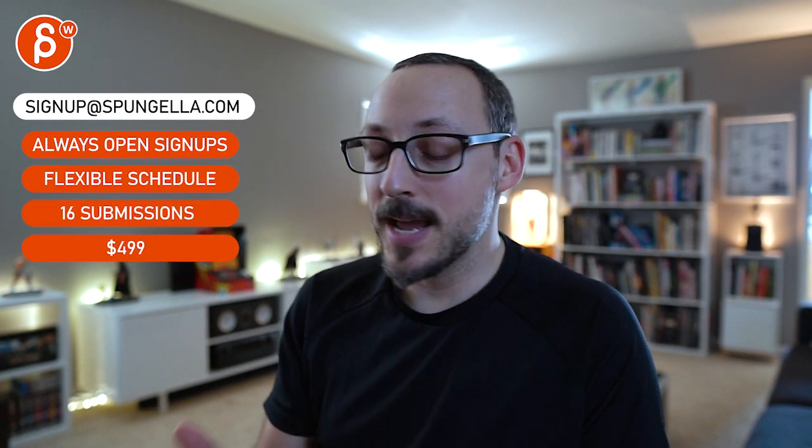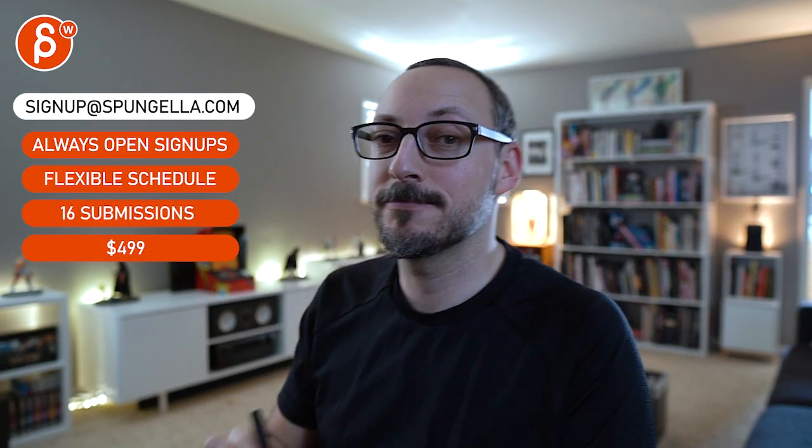All righty, thanks. There's an email, you can sign up, you can start whenever you want, you can submit whenever you want, you get 16 submissions either way. Like and subscribe would be awesome. Thank you.